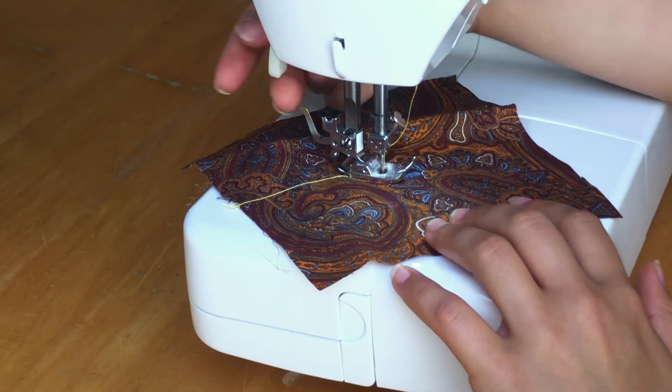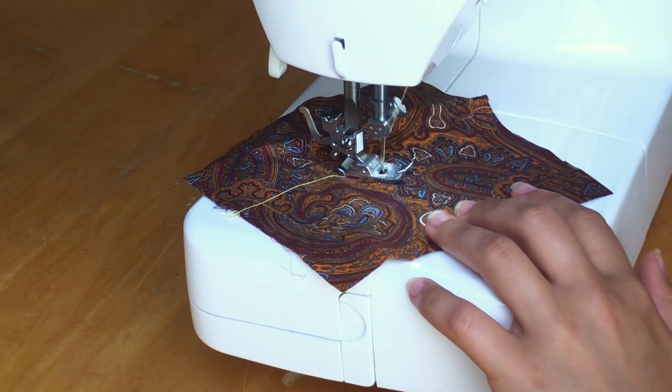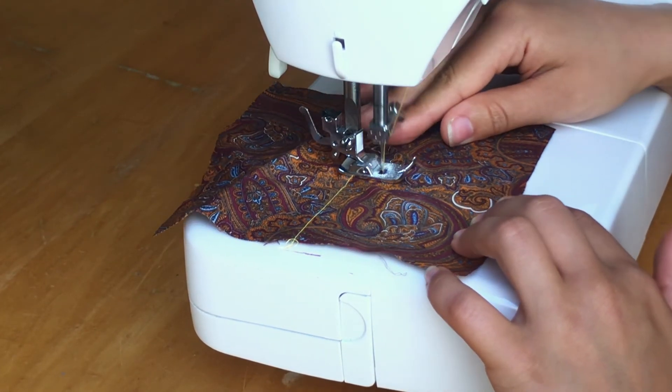Begin by lowering the presser foot. Start with a straight stitch. Once you've reached the turning point, lower the needle and raise the presser foot. Turn the fabric, lower the presser foot, and continue sewing.